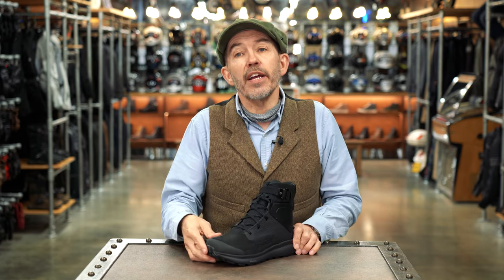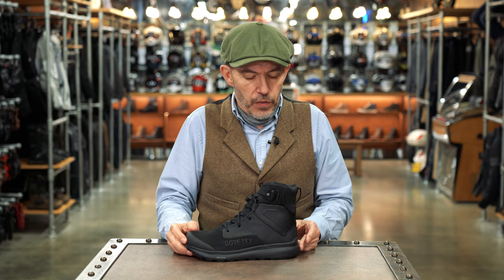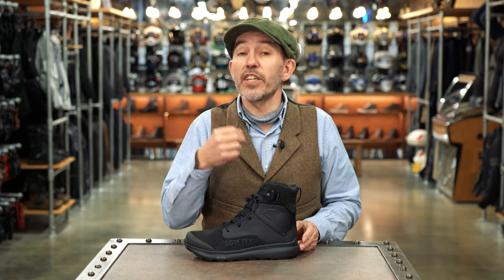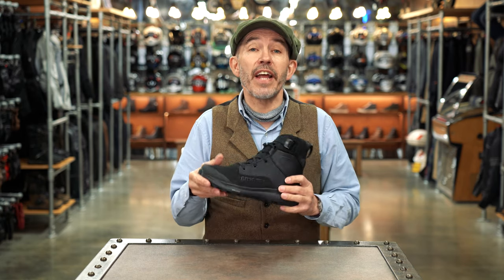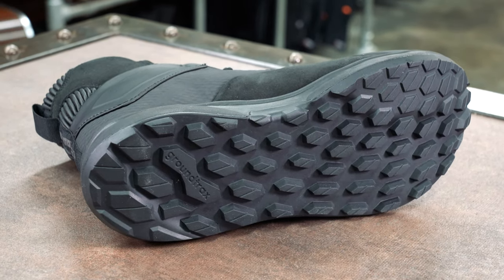You've got a strong plastic protector here on the front of the foot. You've got a sole that TCX call a ground track sole. Ground track is actually a name TCX have made up — it's their own in-house sole — but it's a tough and grippy sole. It's an oil-resistant sole. It's perfectly up to the job.